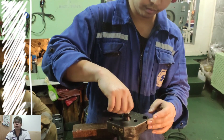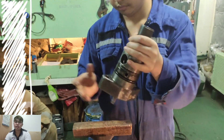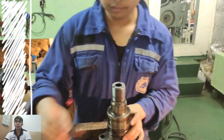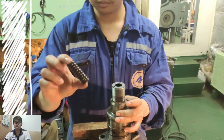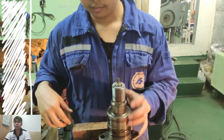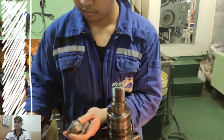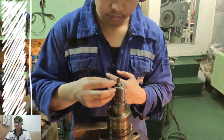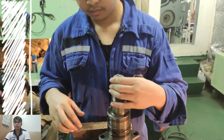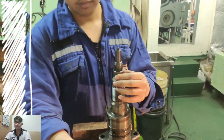Now we are assembling the fuel injection valve. First is to put the pressure-regulating valve. Next, the spring retainer, then the spring nozzle, the nozzle seat, the parallel pins, and the spacer.